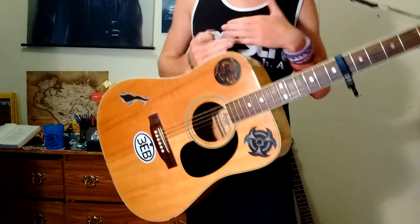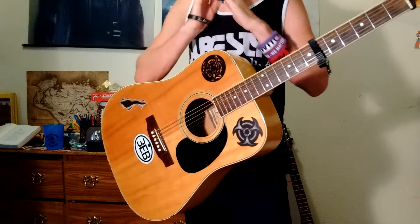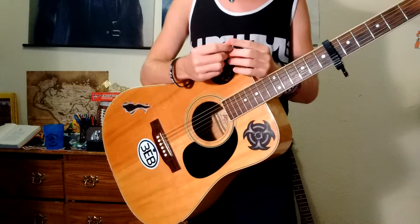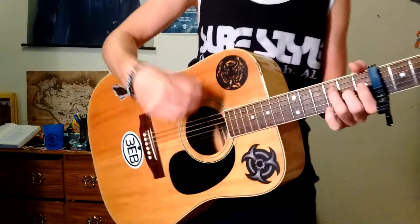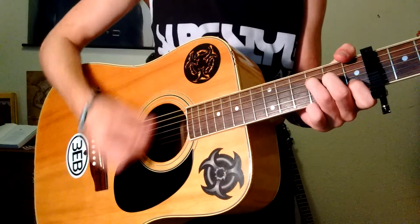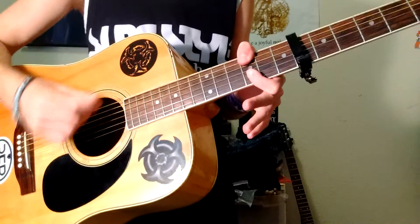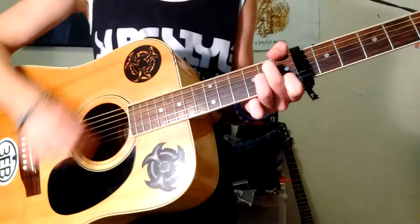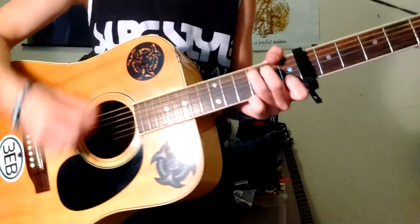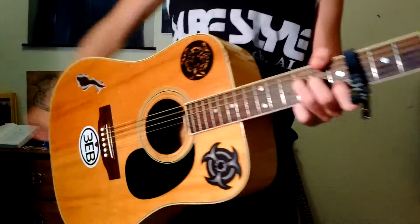That is your intro, verses, and chorus. Now there is the instrumental and outro — the instrumental is exactly like the intro. So it's going to go the same way, and you're going to hold C until it starts back up, then go to the next verse which is going to start on F. Now there's 'Tears in Your Eyes.'